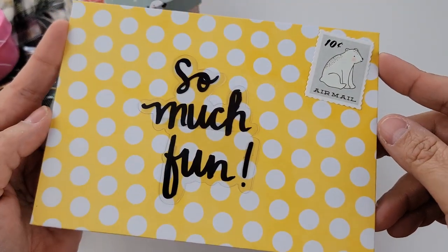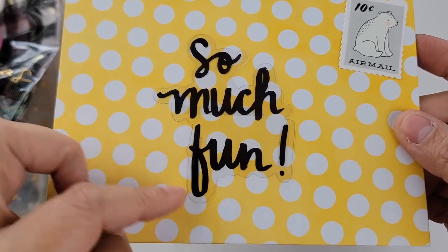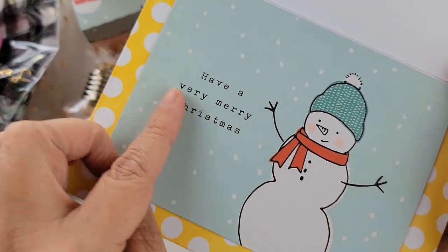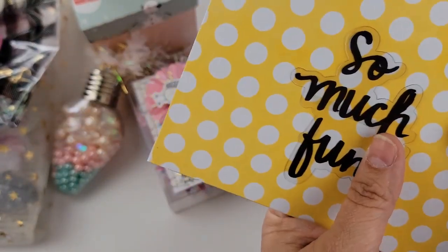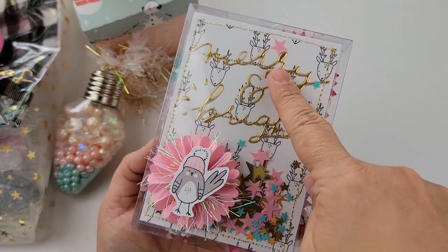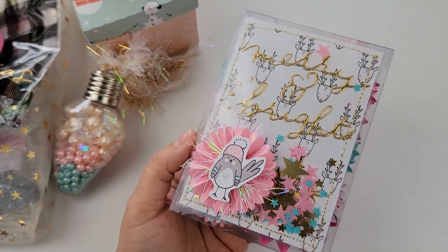Let's start with the card. I received this envelope in some happy mail and I just added this Snow and Coco acetate piece — so much fun — and then this ephemera right here. And then this is one of the Snow and Coco cards. I picked this up at Tuesday Morning. So that will be my card. This right here is a rosette kit.